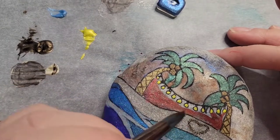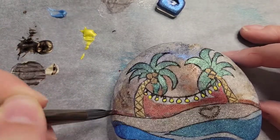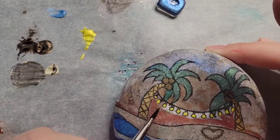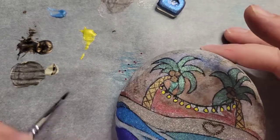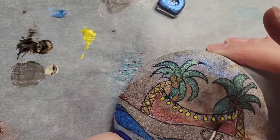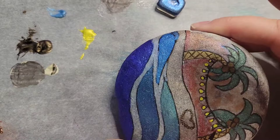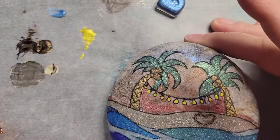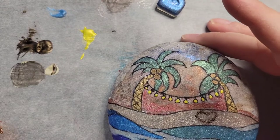Now I'm taking some of the ruby red. I wanted it to kind of be a sunset but yet still in the metallic colors. So I'm just doing a whole lot of blending — adding water, adding color, blending out some of the red, blending out some of the copper, until I get the sky where I want it.